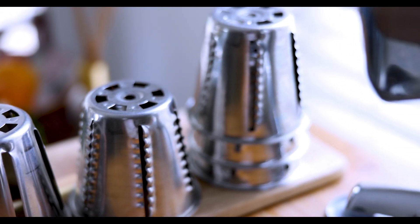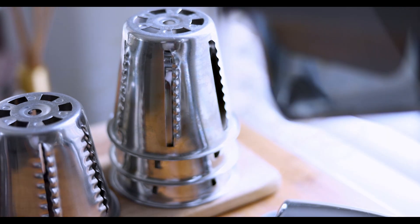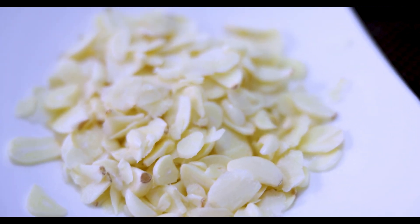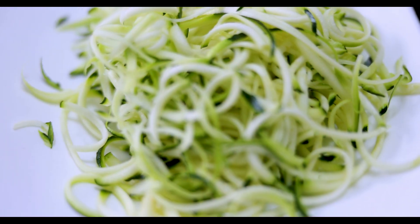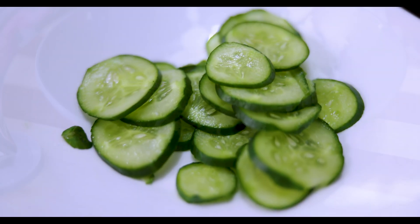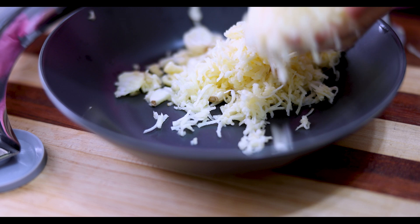The five micro key cutting combs are constructed of high quality stainless steel and consist of a shredder, streamer, french fryer, thin slicer, and waffler cutter.